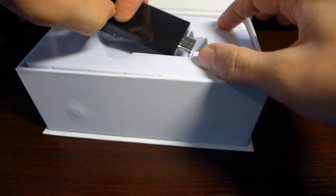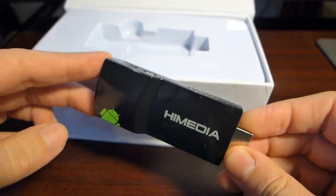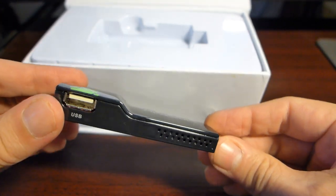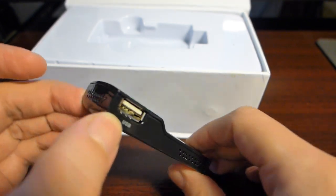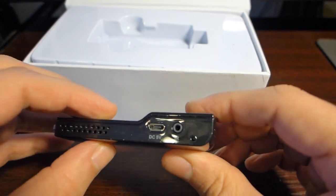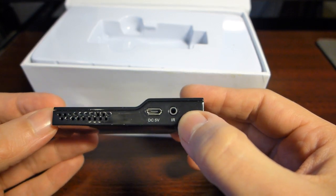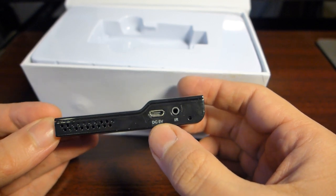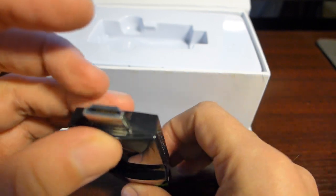Here we have the device itself. It's a unique design — it looks very different from all the other TV sticks I have seen. Let's see what we've got here. There's a full USB port on its side, it has an IR port for the IR receiver for the remote, and this here is DC — this is for power. So only one full USB port.